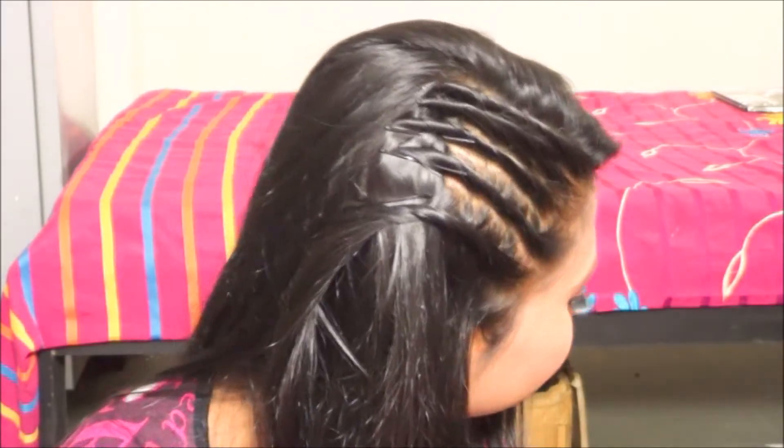Hello everyone, welcome back to my channel! I'm Veda, and today I'm going to be doing this combrow hairstyle. This is really easy to do and looks really cute, so let's just get started.